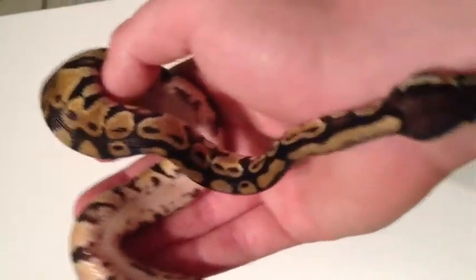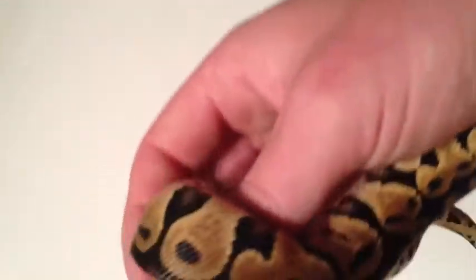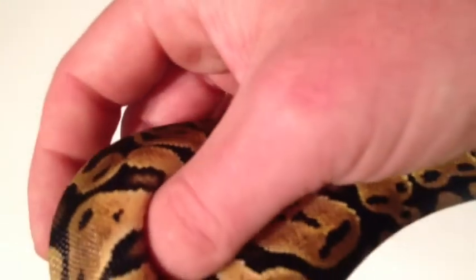Number 6 here. There are some flames on the side. Let me see if I can get a belly shot for you on this one. This one does not like to be upside down at all. There we go.